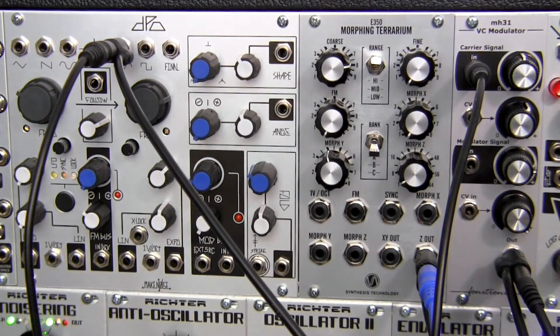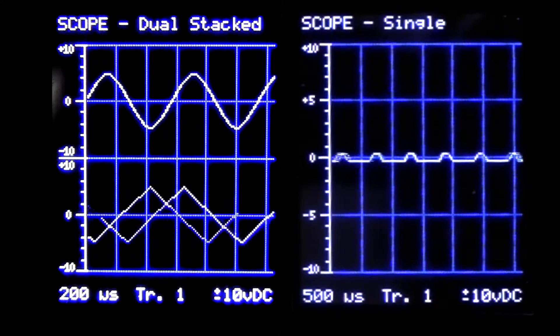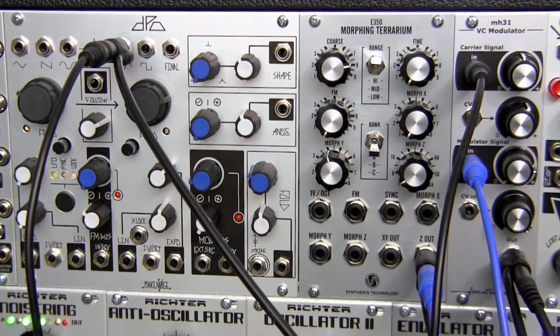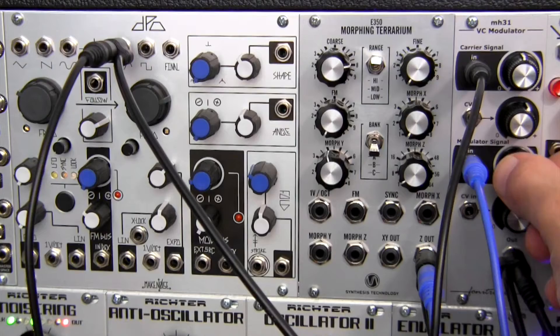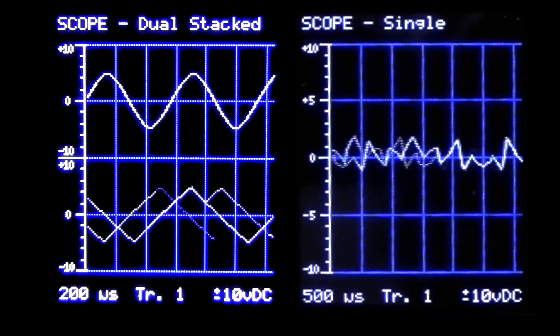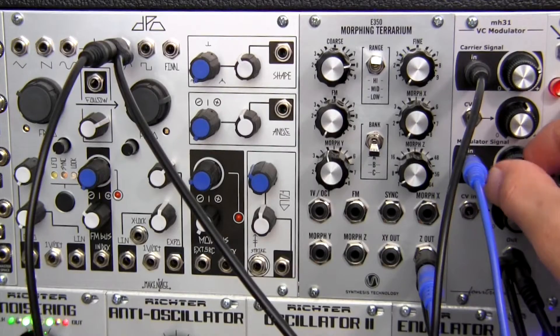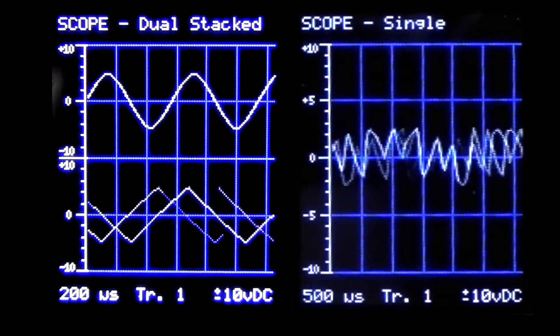And now we're going to be inputting the modulator signal via the Z out here. That's the waveform in the lower section over there, so we're just patching into the modulator signal input. That's sort of like a triangle wave going in. And then I can adjust how much of that is input with the carrier until I get a sound I like. For those of you who like ring modulator sounds, you'll know that it can help you produce a lot of inharmonic tones, kind of bell-like tones, nice side bands — that kind of thing, depending on what you're looking for.